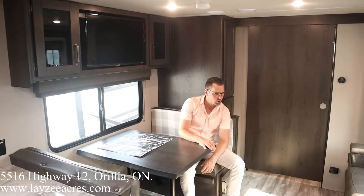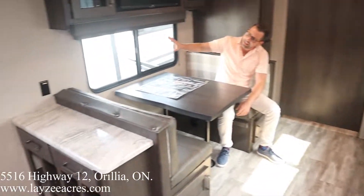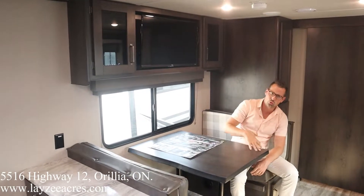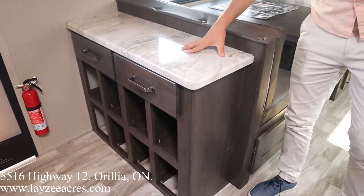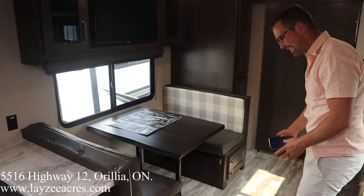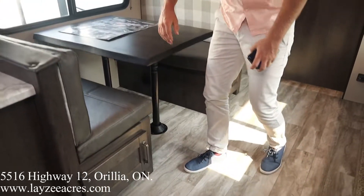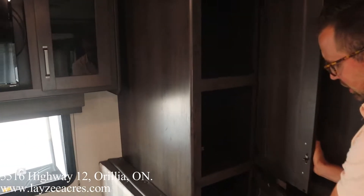Right on folks, we're inside the Transcend 297QB. I love the flow of this floor plan — I'm a big fan of the door-side dinette looking out to the campsite. The TV is across from the couch, which is great. Nice little shoe garage closer to the door — you can shove your shoes in as you walk in. Counter space, GFI receptacle right there. Storage underneath both sides of the dinette.